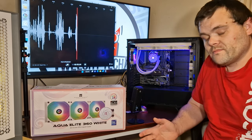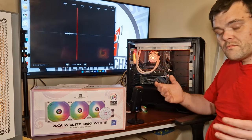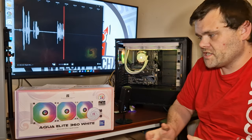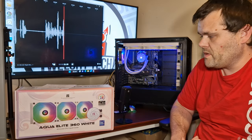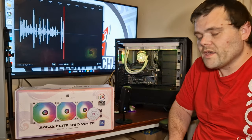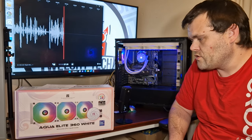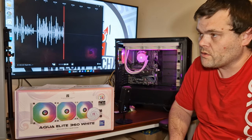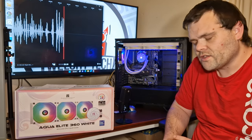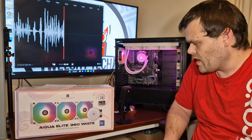So let's have a chat. Like I said, it is a 360 millimeter rad. You get the RGB fans which are 1550 RPM. They are rather loud at full tilt — they do sound like a jet just about to go off. That is one thing I'll say: I don't like the noise, it is rather loud.